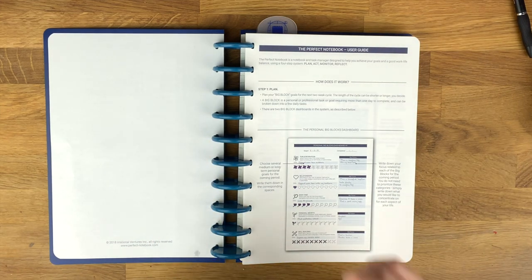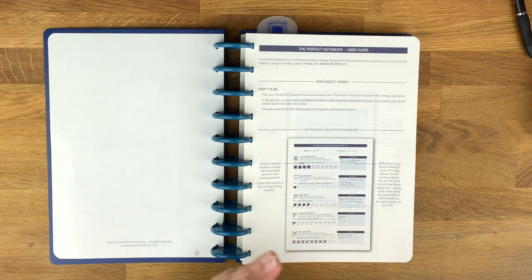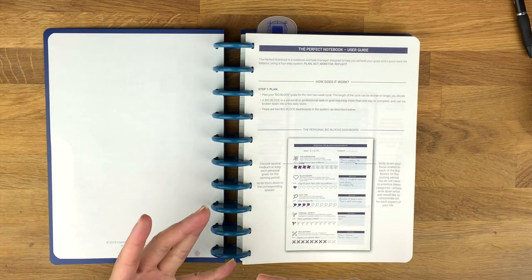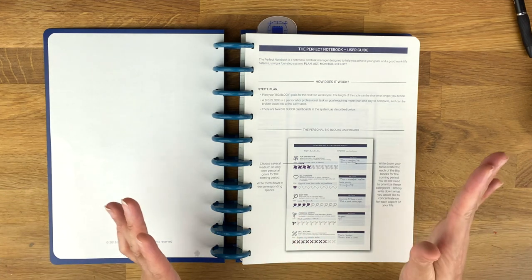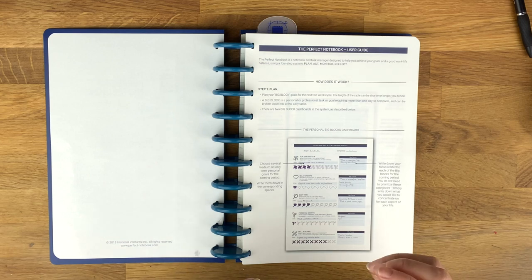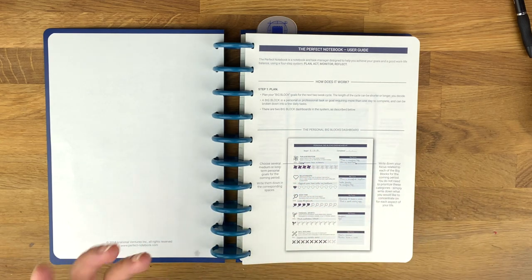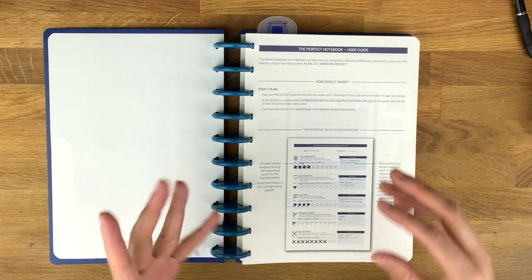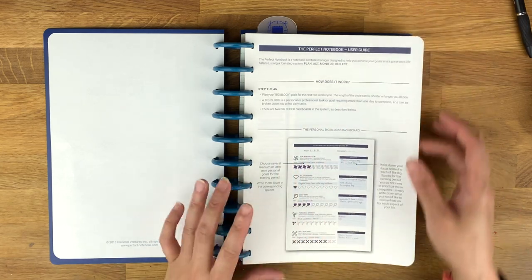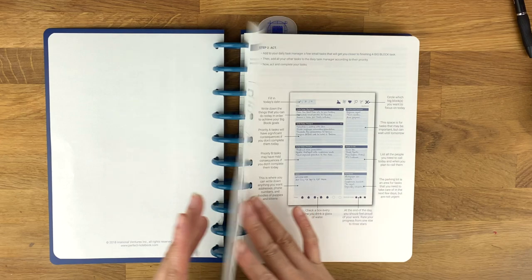The system is really goal-oriented, but you'll see how I do not use everything for goals — that's why I wanted to show you how I'm using it. If you're a person who doesn't need to track your goals every single day, or you sporadically check in, you'll see how this can still work for you. You have your personal big block dashboard, and then the backside of the dashboard.